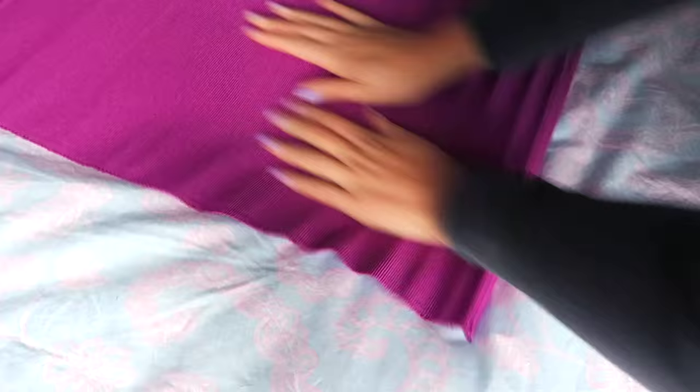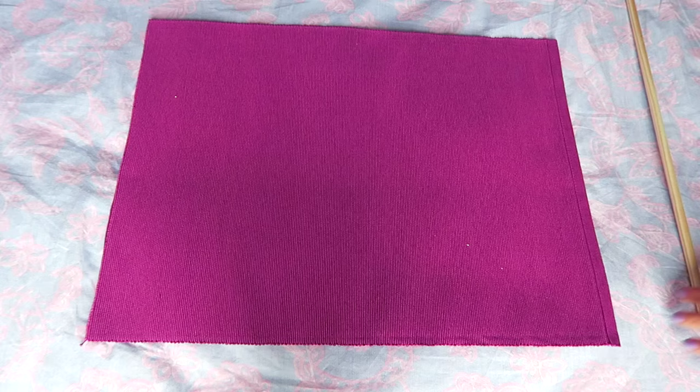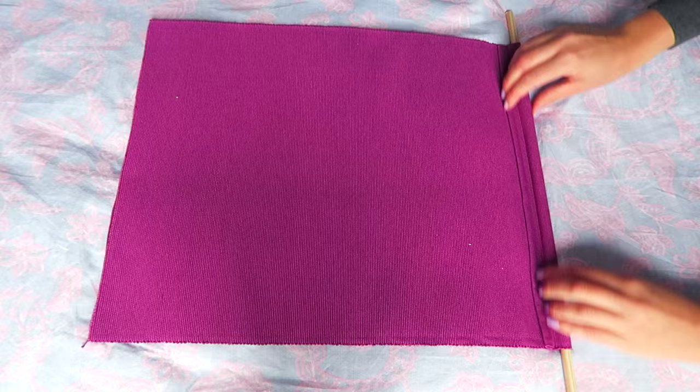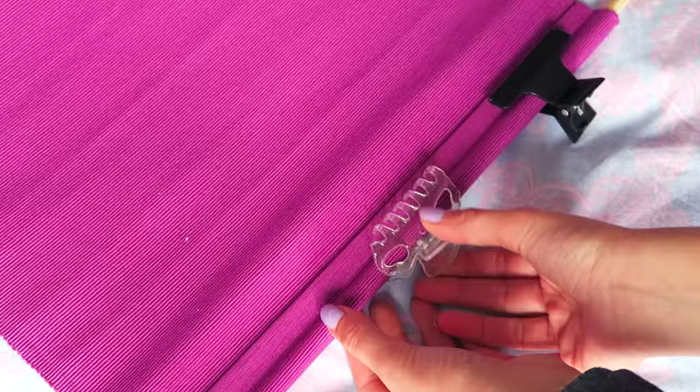For this first DIY I'm taking a table runner — I actually wanted a placemat but I couldn't find one, but this works just as well — and I'm making a banner. I'm cutting it to size, you can just eyeball this, and I'm taking this pre-cut piece of dowel and putting it on the clean edge with some fabric glue. Then to hold that in place while it's drying I used some hair clips just to secure it.